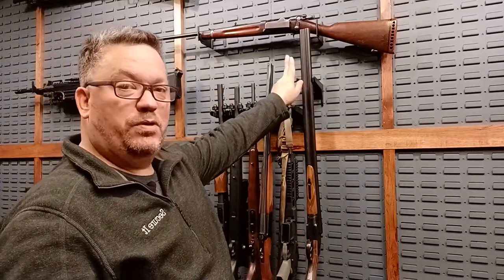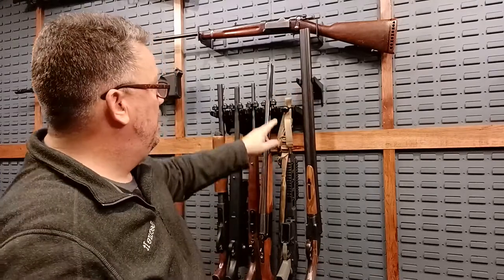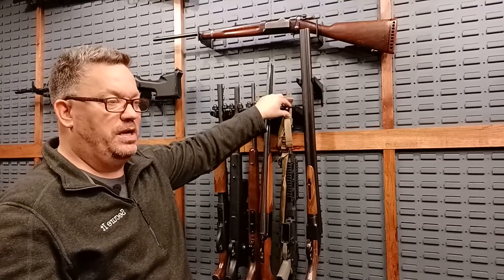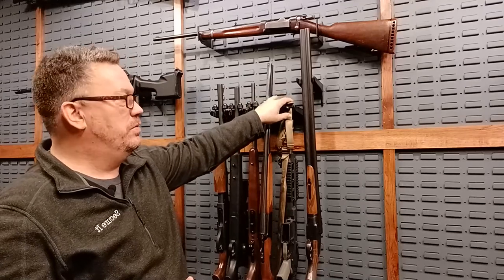We're going to go through the different types of cradles — from the cradle just on its own, which will fit a double barrel shotgun, to the cradle with bungee, which is really useful if you have a long sling. You can tie up your sling in there and get it out of the way. A lot of times we actually just take off the bungees unless there's a sling on it, then it works really well.